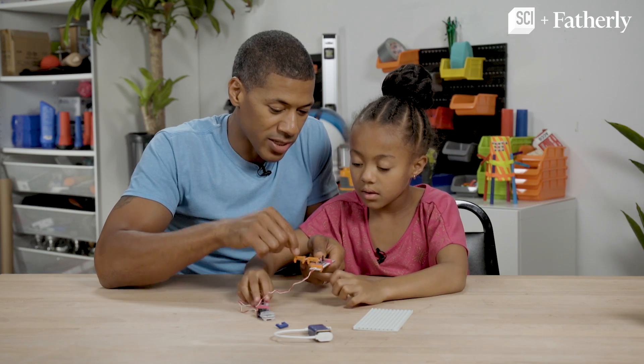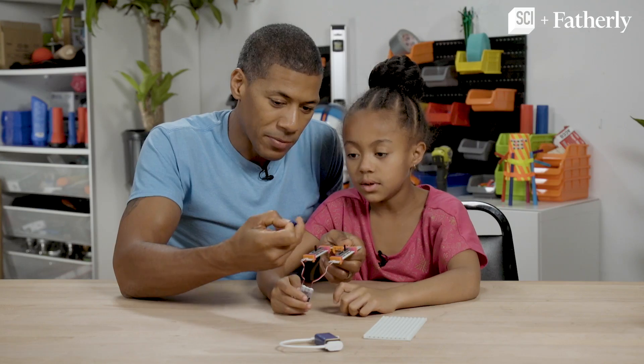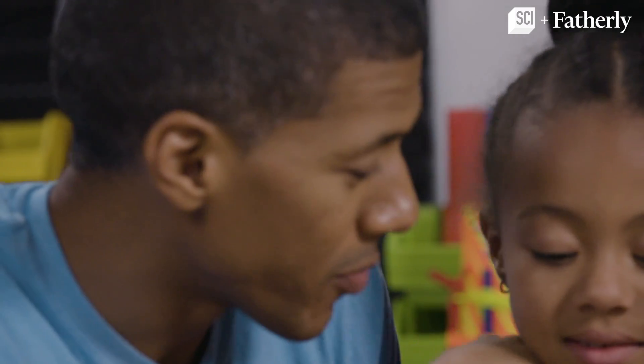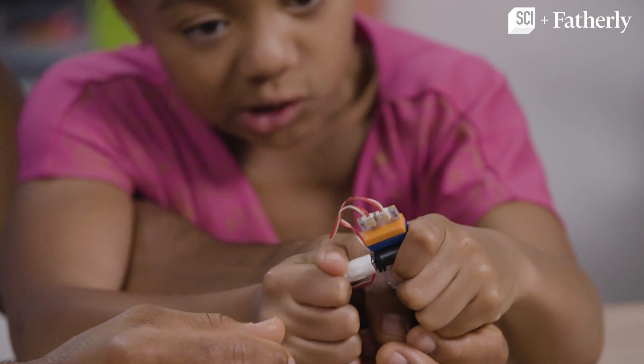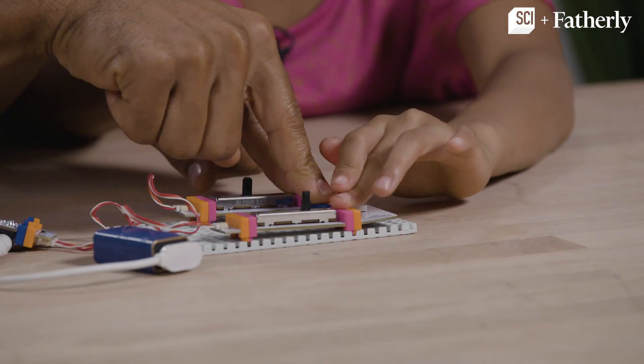This thing is called a wireless transmitter. You snap it on and put one slide on this side. We're going to put this power snap right on the end here to the wireless transmitter. So now that we have everything hooked up, we're going to put the battery onto the power source. Everything works. So now we need to take it all and connect it to the mounting board.